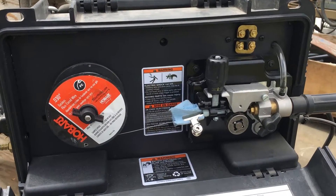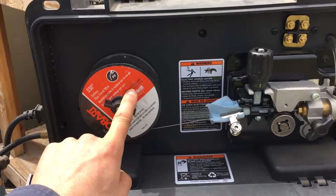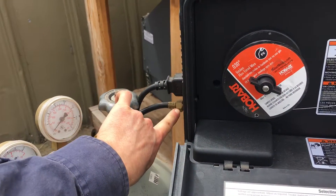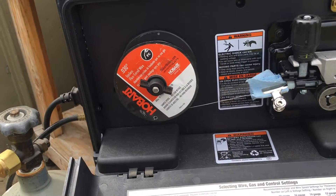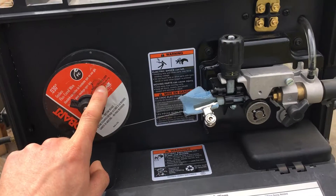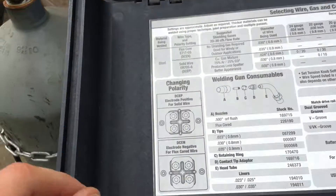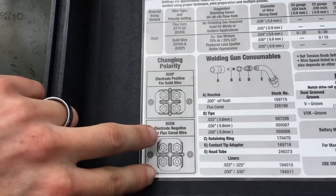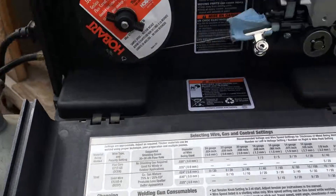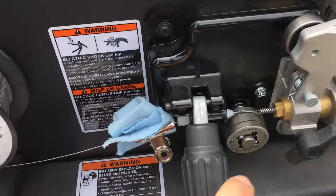If you're running a wire feed welder with flux core wire instead of solid wire, obviously I just left the gas turned off — I turned it off at the cylinder. So you'll switch over to your hollow core wire, and then you have to switch your polarity. The chart here says this arrangement is for flux core, and that arrangement is for solid wire.